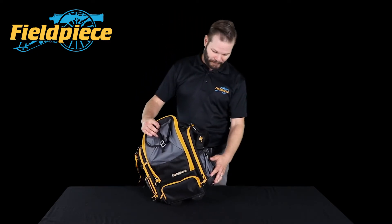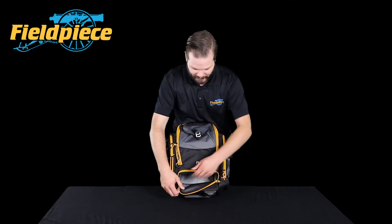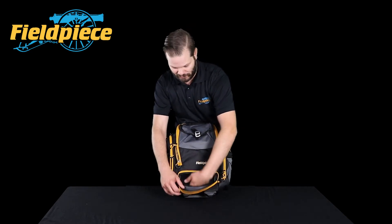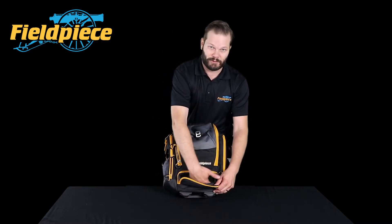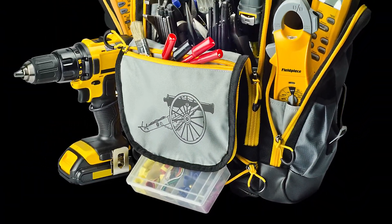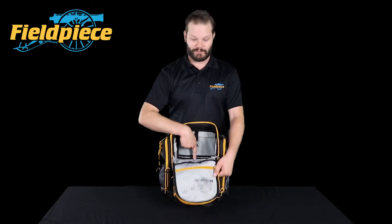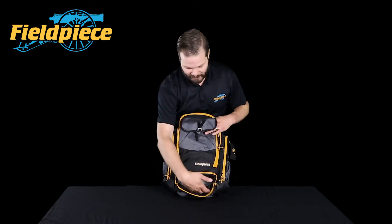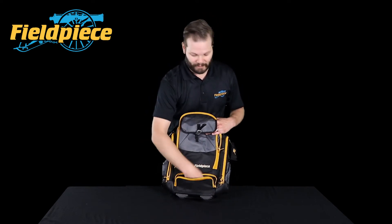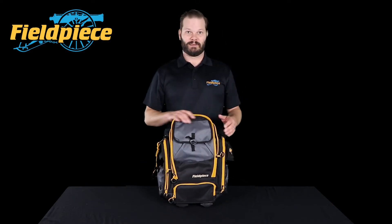One of the coolest pockets is this one right down below. You can do a couple different things with it — it's accessible to the bottom of all your tools. Either you can stick a parts and pieces tray right here in the bottom, or if you drop something, you don't have to take out all your tools. You can just open this pocket up and grab what you need. It's a pretty cool pocket for making everything a little bit easier.